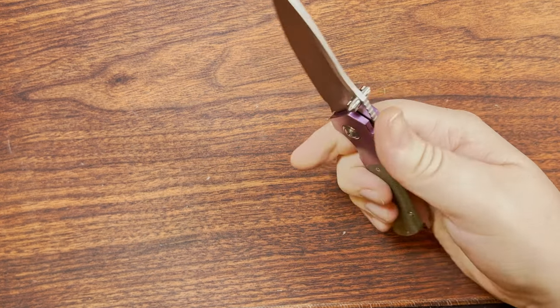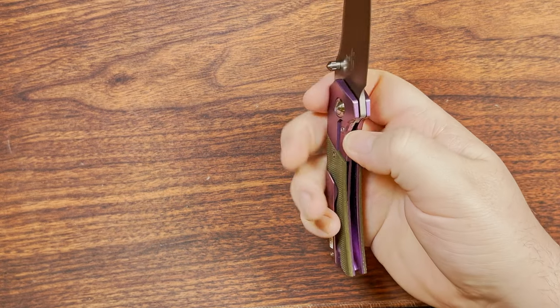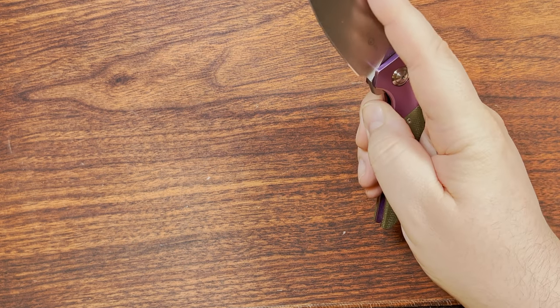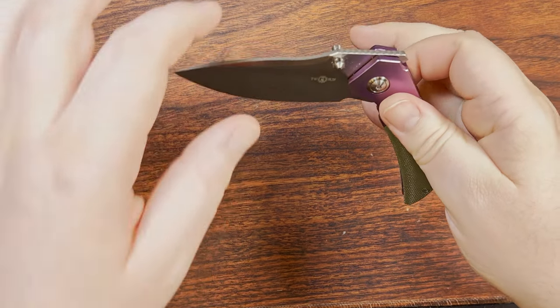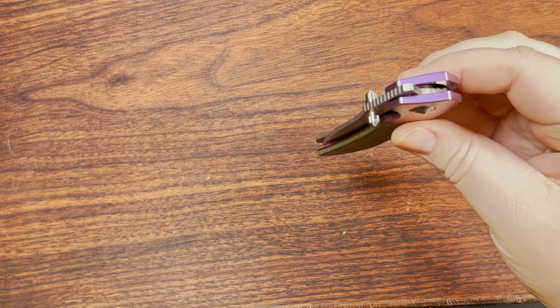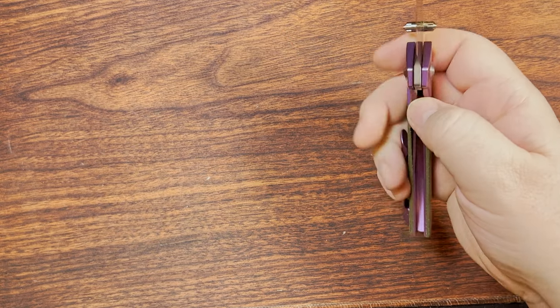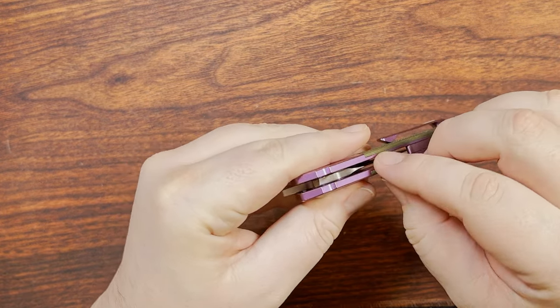We've got really nice ergonomics and super crazy drop-shut action. The detent ramp starts here and ends about here, so if you like to drop it onto your thumb, you're already over that detent ramp — really, really nice drop-shut action.